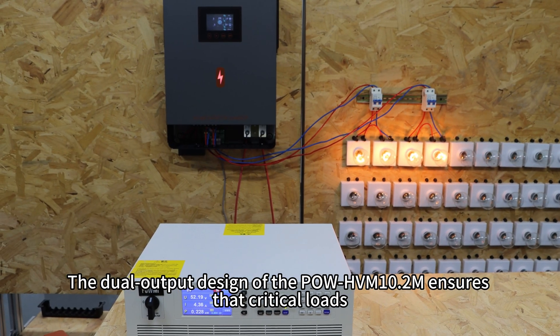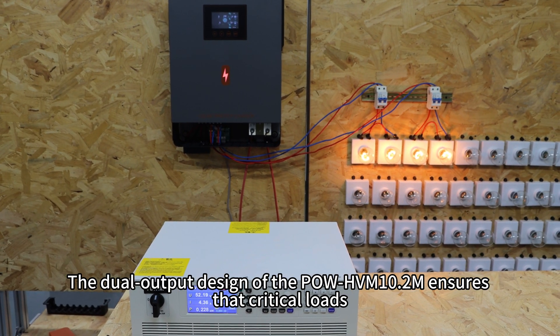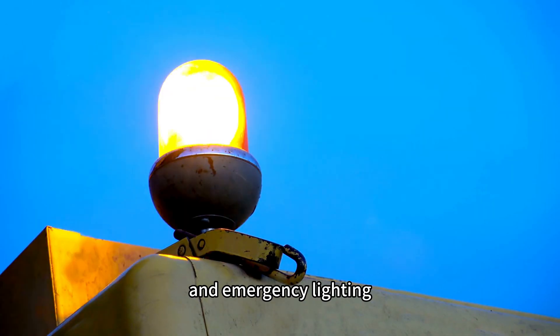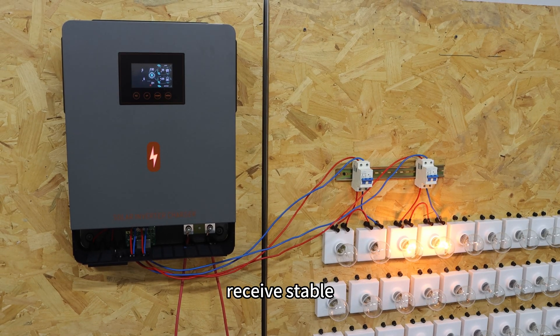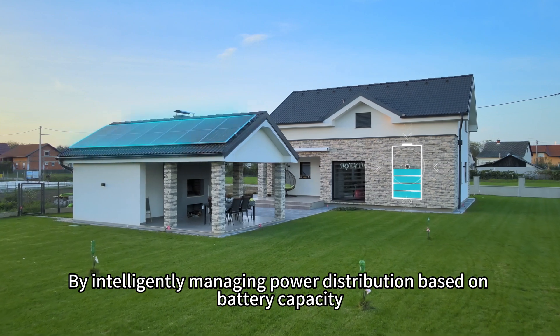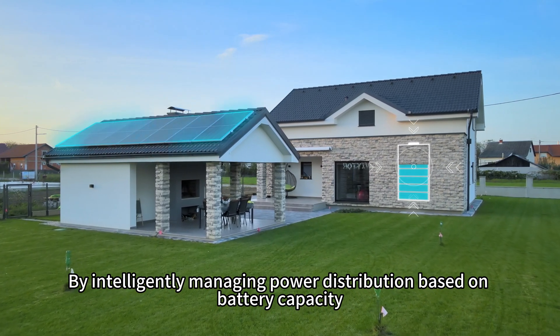The dual output design of the Pole HVN 10.2A ensures that critical loads, such as computers, routers, and emergency lighting, receive stable, uninterrupted power. By intelligently managing power distribution based on battery capacity, it extends runtime to essential loads while balancing safety and user experience.